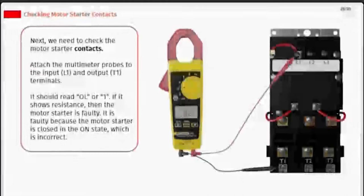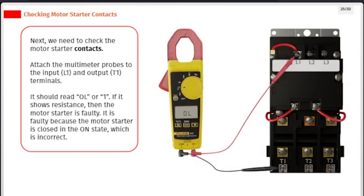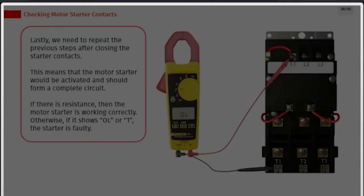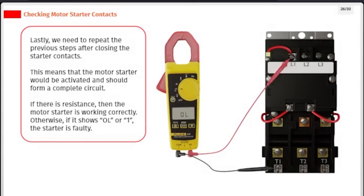Next, check the motor starter contacts. Attach the multimeter probes to the input (L1) and output (T1) terminals. It should read OL or 1. If it shows resistance, the motor starter is faulty, because the motor starter is closed in the ON state, which is incorrect. Lastly, repeat the previous steps after closing the starter contacts — the motor starter would be activated and should form a complete circuit. If there is resistance, the motor starter is working correctly. If it shows OL or 1, the starter is faulty.